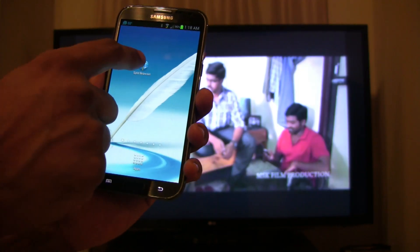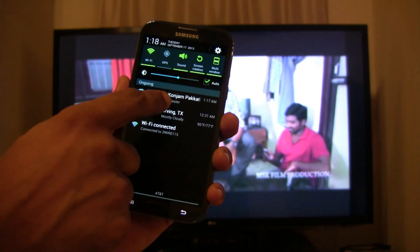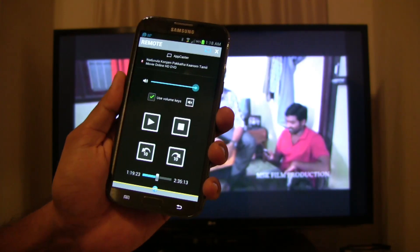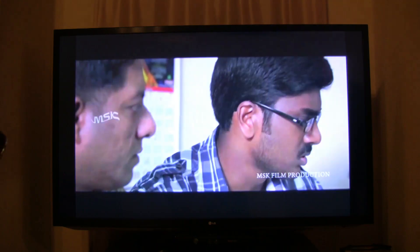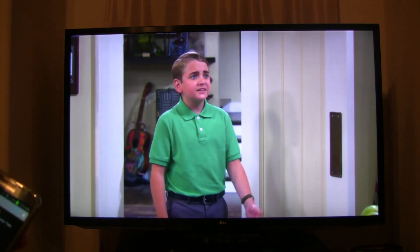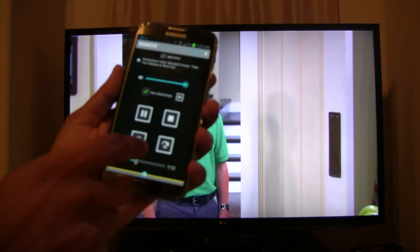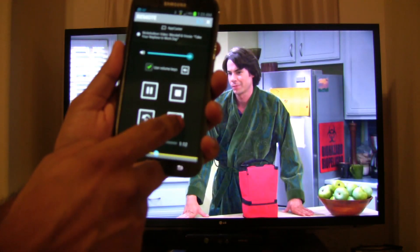After you close the Split Browser app, you can go back to the remote control using the Android notification bar. You can rewind or skip multiple times to jump to a frame.